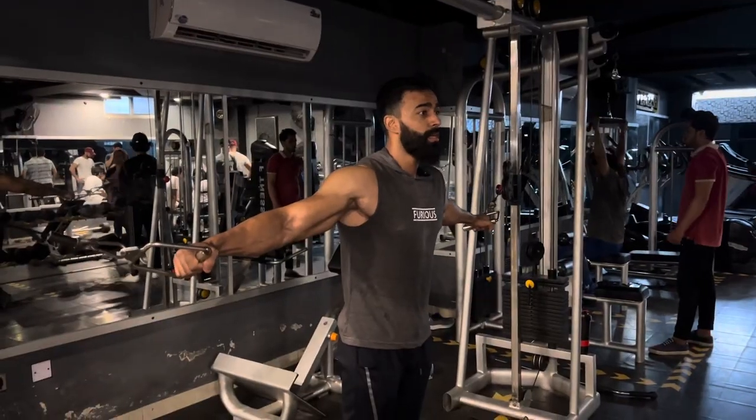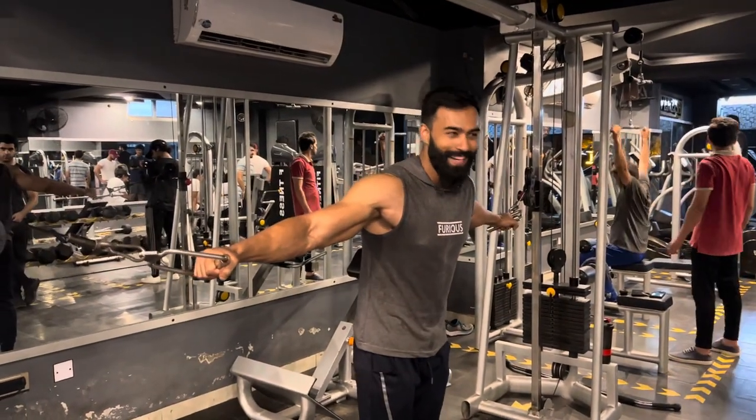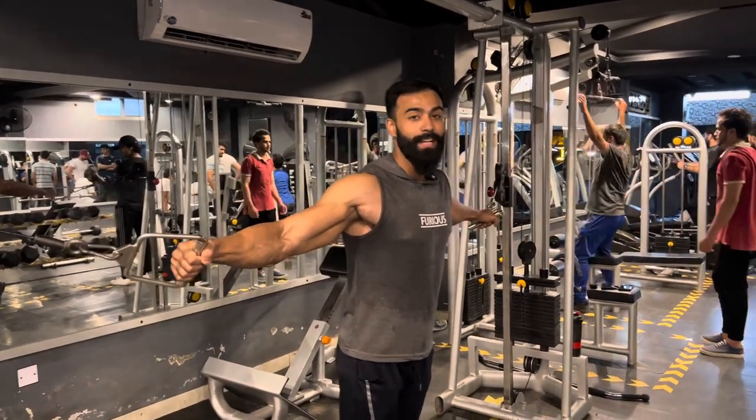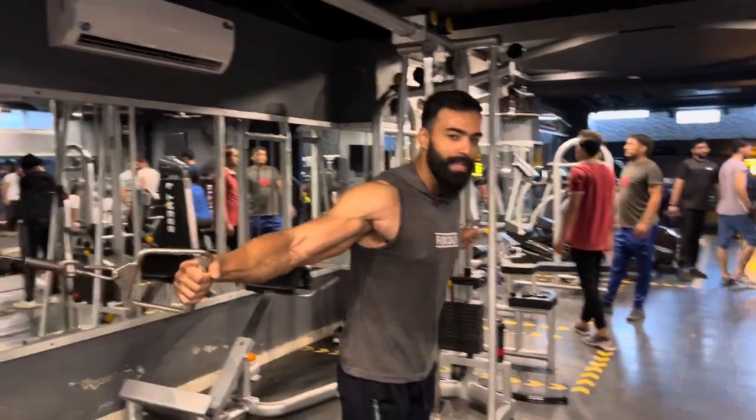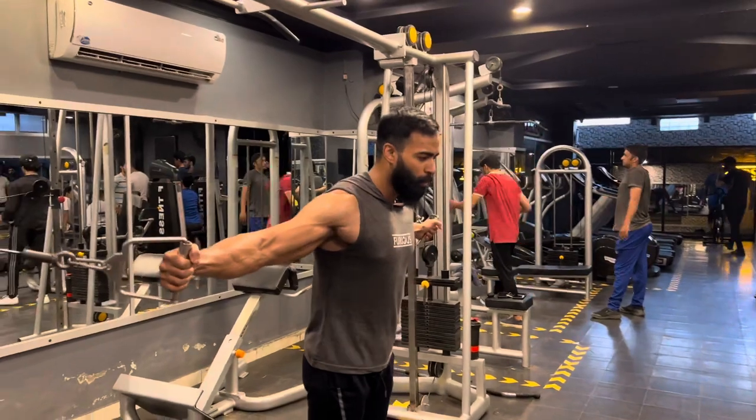Now, as I told you, the electricity is not coming — there is no power, so there is a flashlight on which we are going to do cross cables. So with cross cables, we will set another super set, which is a push-up hold.